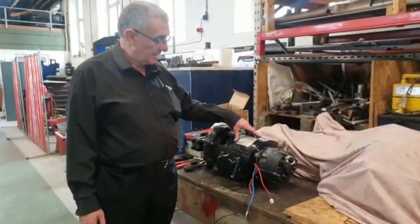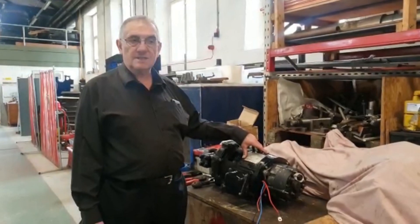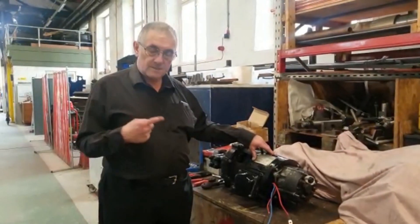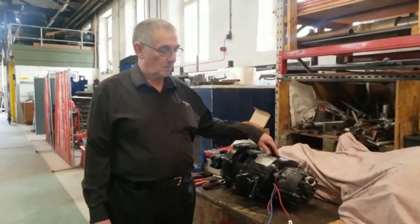These turbo generators are a far big German design which was last in production probably in the mid-1970s. So we are very much dependent upon specimens which have been rescued off scrap locomotives for what we are doing here.